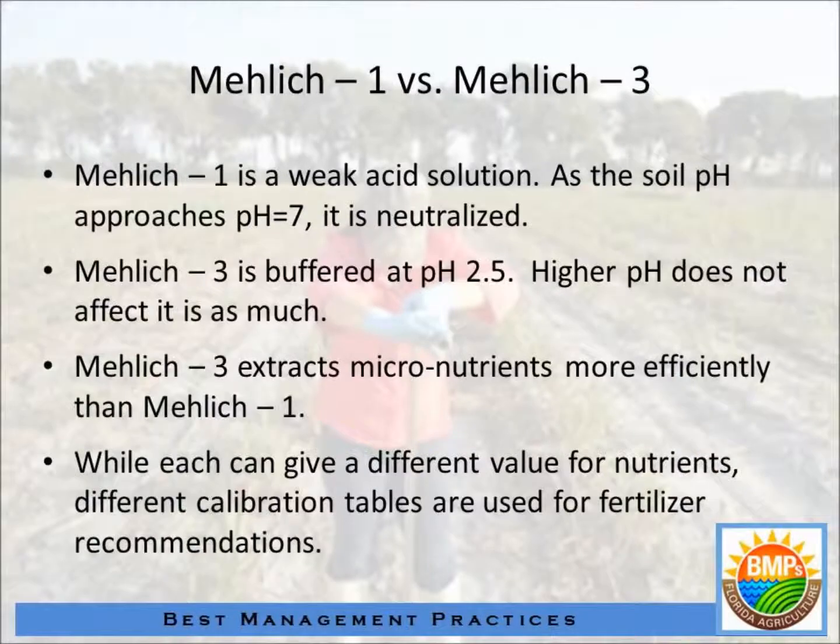That may not mean a lot to you, but I'll go over the differences very quickly. Both soil tests are double acid extractions. The purpose of any extractant, but particularly these, is to mimic the acids that are excreted by roots that make the nutrients within the soil more soluble and make those nutrients available for uptake by the plant.